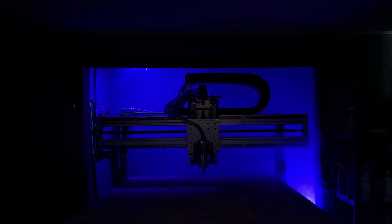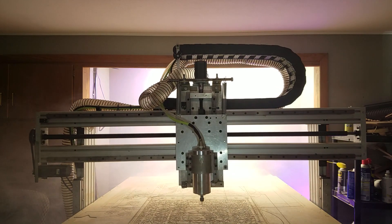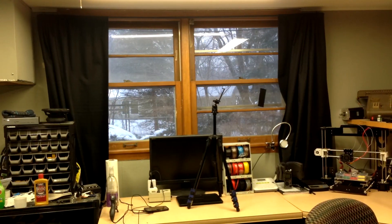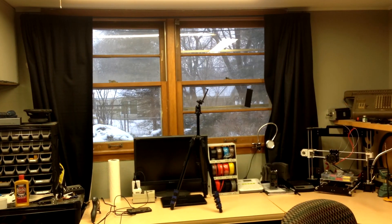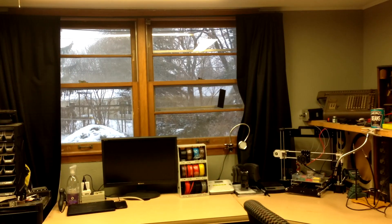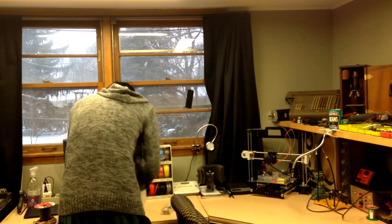Mighty C&C Machine, awaken! Hey fellow creators, welcome to Joel Creates. Today we're going to be messing around with a random idea that I got, which is to use my CNC machine as a fancy slide for time lapses.